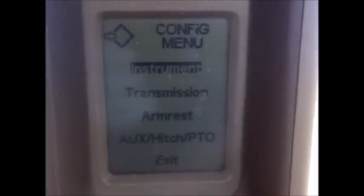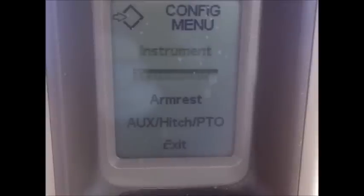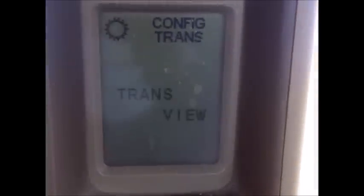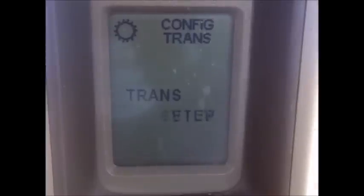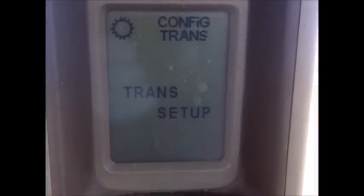There's our configuration menu and we're going to move down to transmission, hit the program switch, and then we're going to go into trans-setup. Now I have to do this with the engine running.